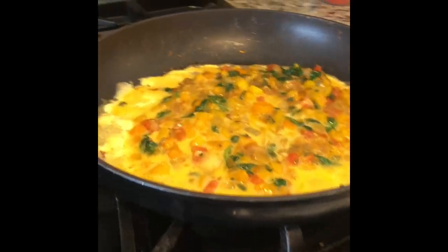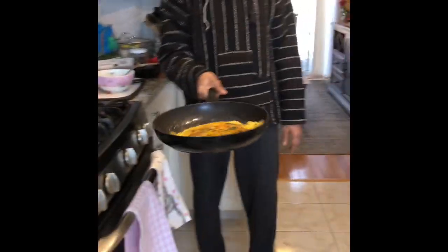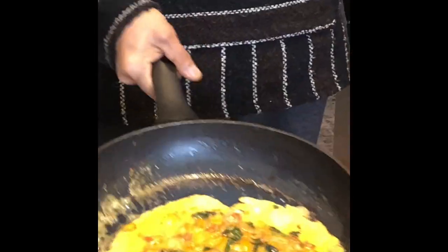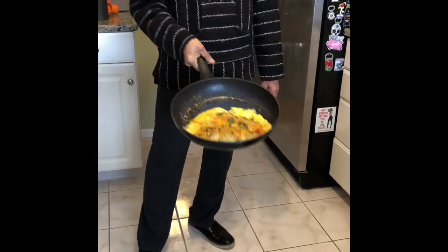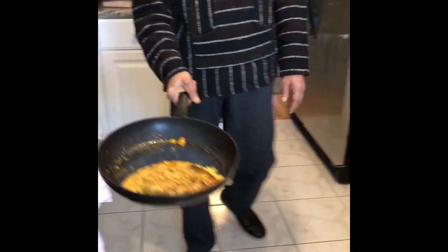Woohoo! That omelet, huh? Getting done. The last part is to flip the omelet, which is kind of the tough part. I kind of take it to the corner and I do one gentle flip — just like that. It's a half flip.